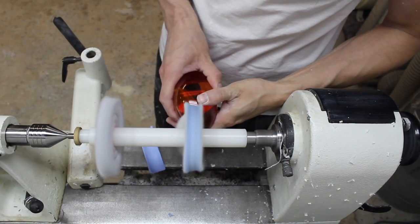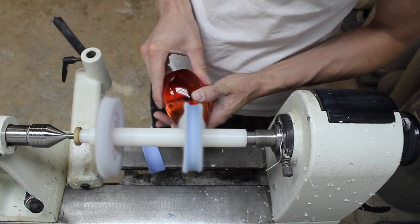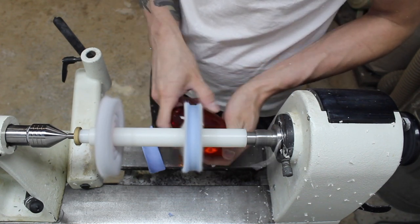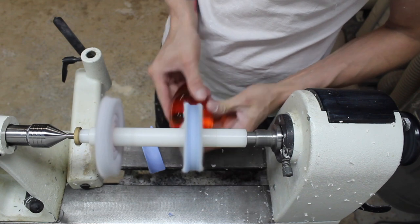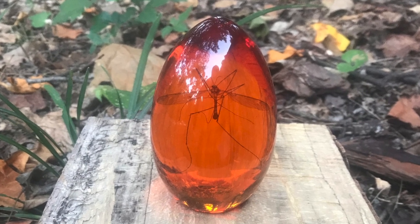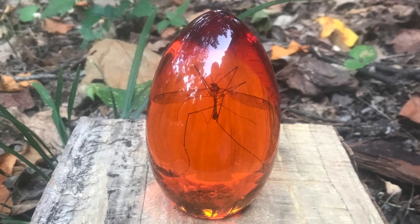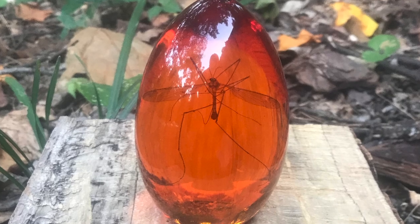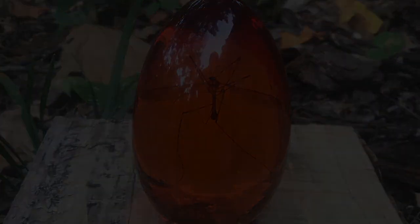The last thing I do is buff the entire egg with triple E compound to make sure there are no visible scratches or tool marks. And there you have it, a homemade fossil just like the movies. I hope you enjoyed seeing this process. Please let me know if you have any questions or suggestions for future videos.